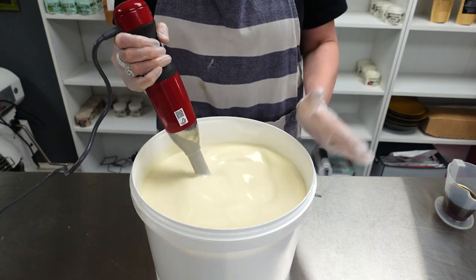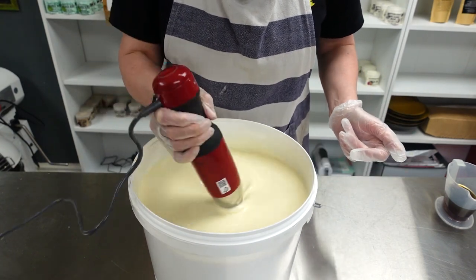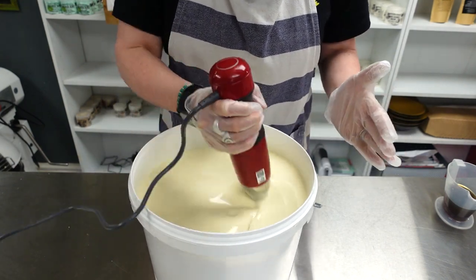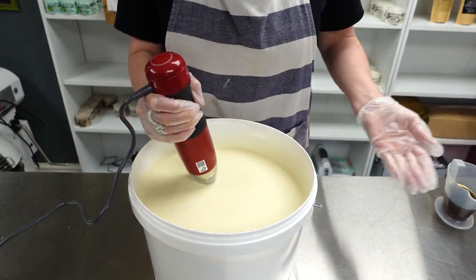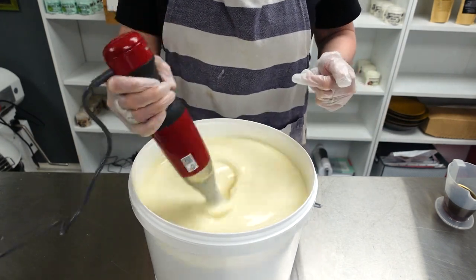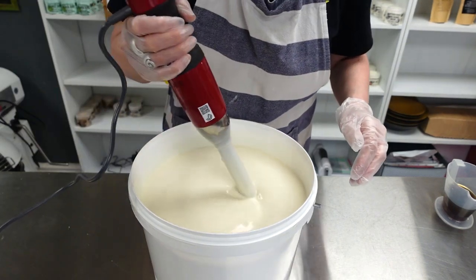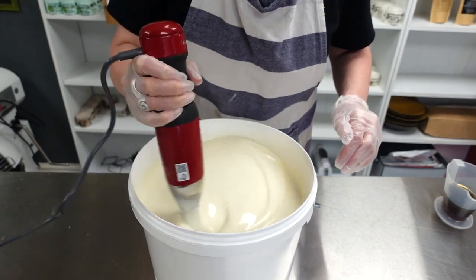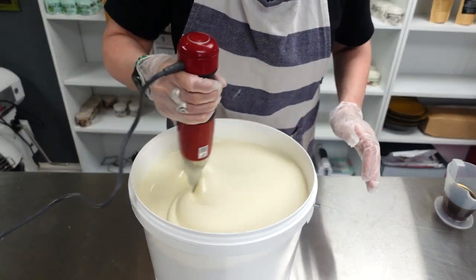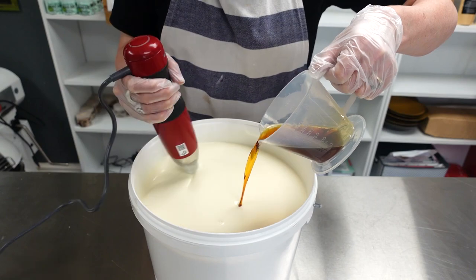I would normally have put the white mica straight into my oils before adding the lye, but it's worked out fine. It would work better doing it that way than adding it as a powder after reaching trace — if I added it after trace I'd mix it with some water first. I'm going to continue stick blending until I reach a light trace, then I'll add my essential oils. I'm nowhere near trace yet — this stick blender is on a go-slow. It takes a lot longer than my regular Kenwood.